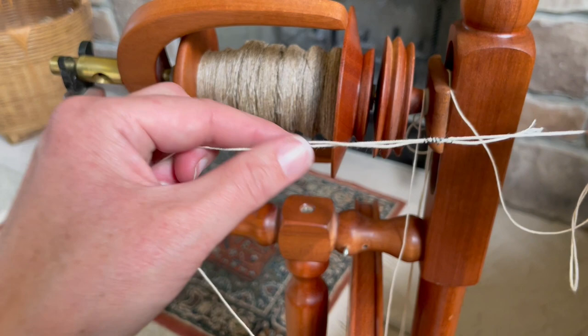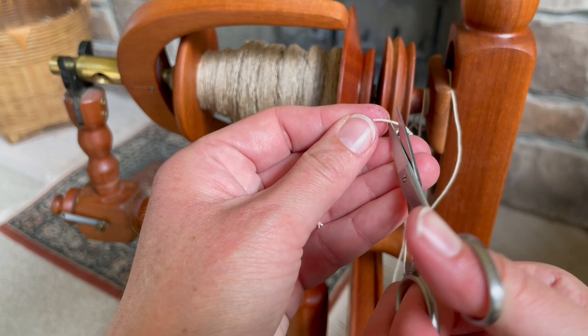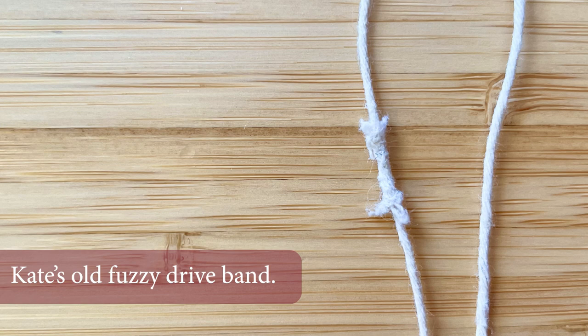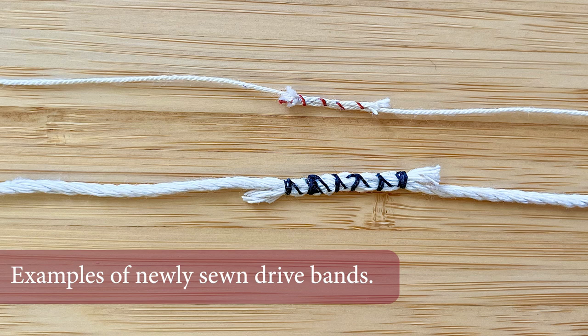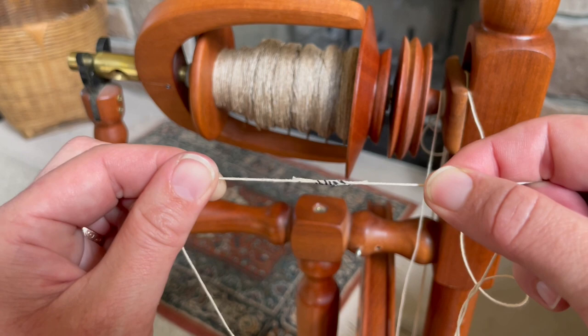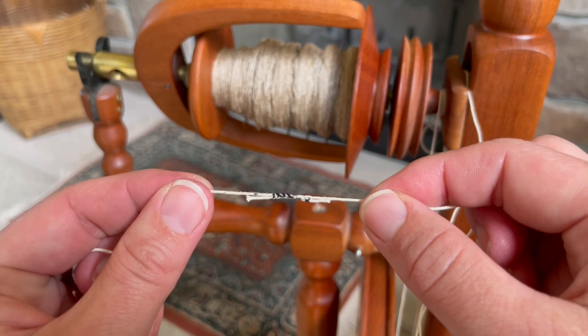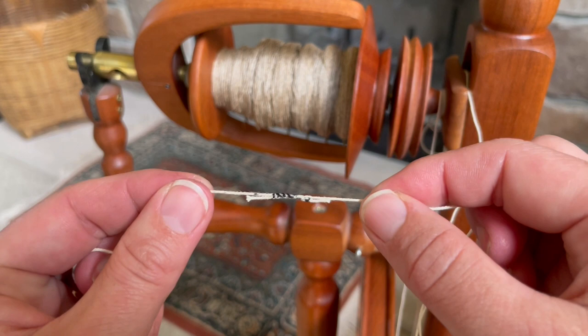I'll just trim those ends. Here I have my overlapped area — I can trim it down. I usually leave about a quarter inch or so, and that will get fuzzy and wear down as you use the band. So this is a sewn drive band. You can make it look much prettier if you're using the same color yarn and thread. I hope you give it a try, especially if you are experiencing trouble with your spinning wheel that has a cotton drive band. Happy spinning.